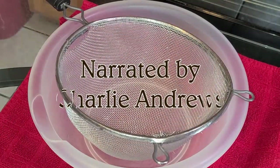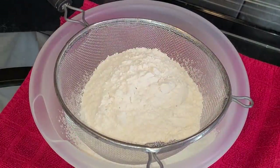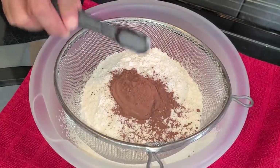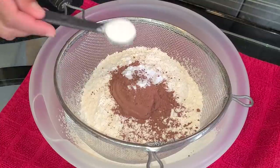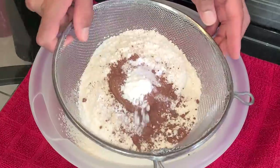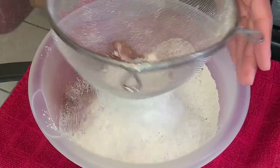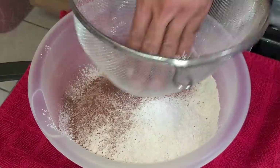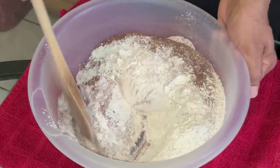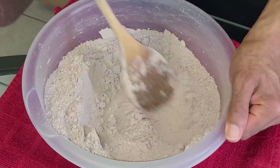Let's get straight to it. We're going to start by adding two and one-half cups of all-purpose flour or cake flour, one and one-quarter cups of unsweetened cocoa powder special dark version, one teaspoon of baking powder, one teaspoon of baking soda, and one-eighth teaspoon of salt. Now we're going to go ahead and sift all the ingredients into a medium-sized bowl, then stir the ingredients together until combined.